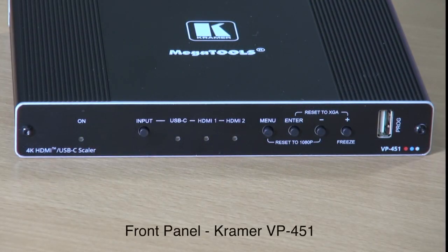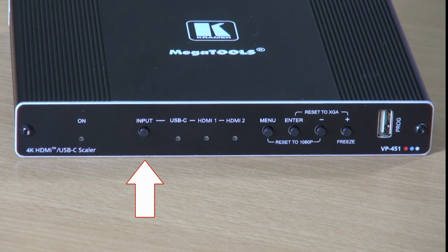Now let's have a look at the front of the unit. The input button can be used to cycle between the inputs of USB-C, HDMI 1, and HDMI 2.